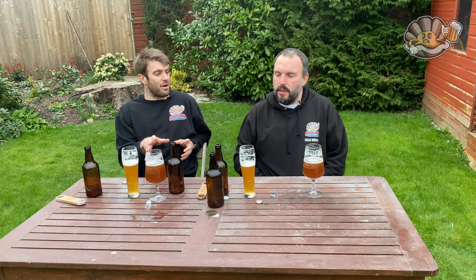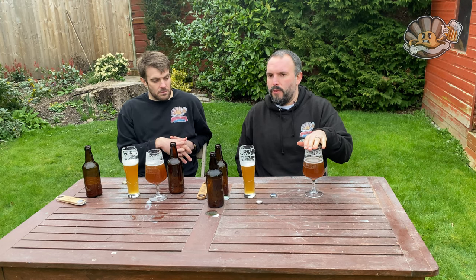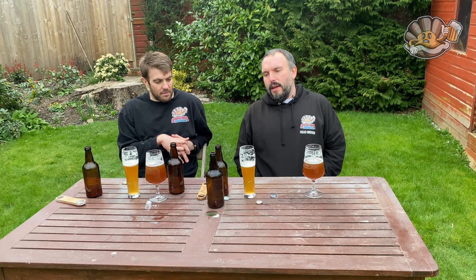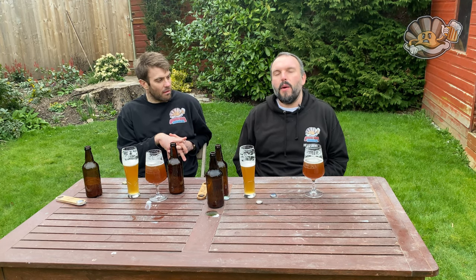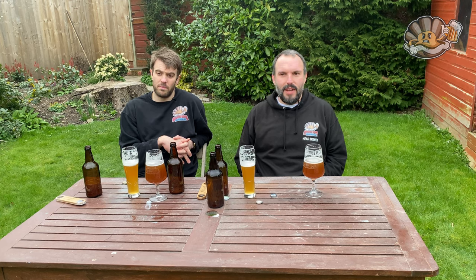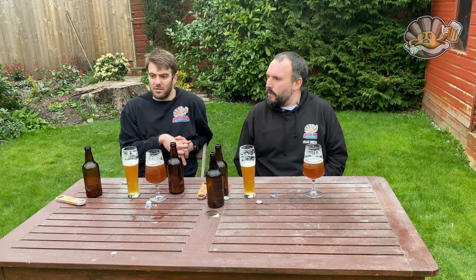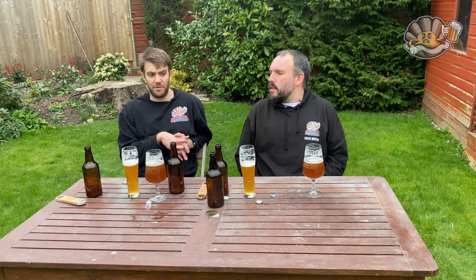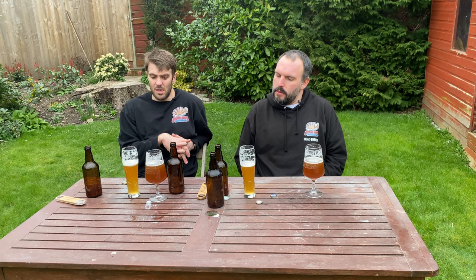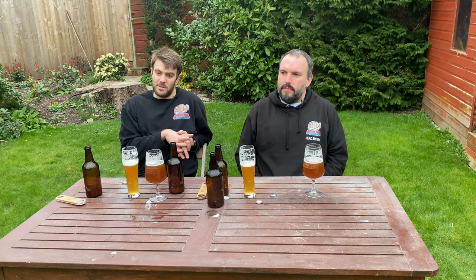It's the same grain bill, same hops, same everything — we literally just split the batch. But I don't want to drink any more of the Kveik, and we've got 20 pints of it. The answer to our question — can you make a good wheat beer using Kveik — is simply no. I don't think anyone watching from the start would expect anything different, but it's good to know the experiment has actually been done. I cannot see how anyone can argue with these results.